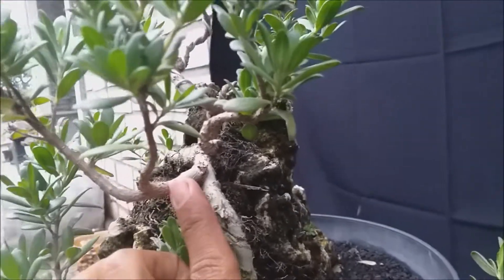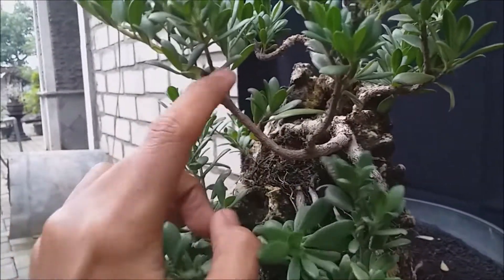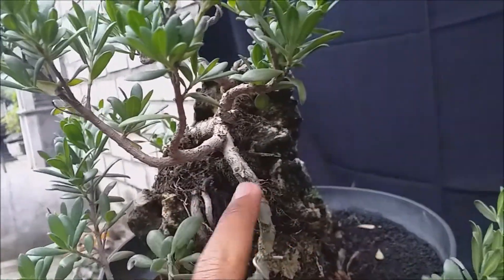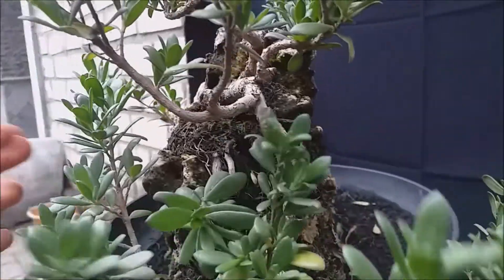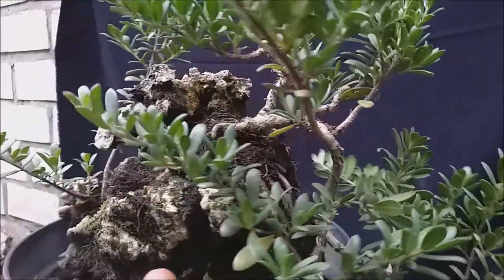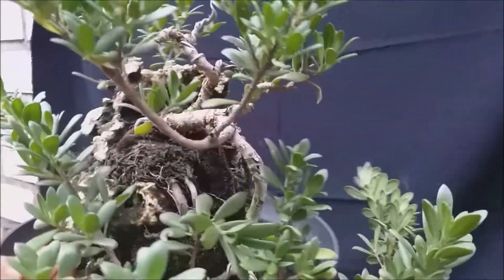Yang disini sudah sangat subur, batangnya sudah besar. Saya akan potong untuk memperlambat pertumbuhan cabang yang ini, soalnya anak cabangnya sudah sebesar ini. Batangnya sendiri baru segini — jadi kita harus kontrol selalu untuk mencapai keseimbangan yang proporsional.